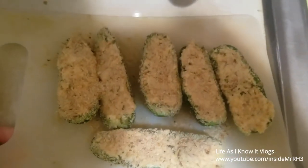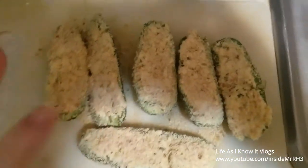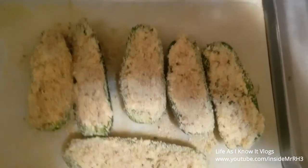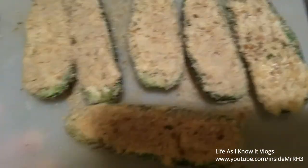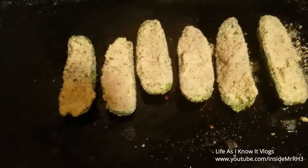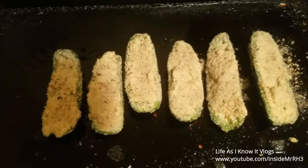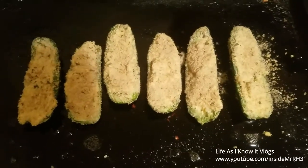I've dipped those in the breadcrumbs and also sprinkled some on top, just in case you need it. Now I'm getting ready to transfer them over to this greased pan and bake them for 20 minutes. If you missed any of the ingredients or the baking temperature, they'll all be in the information box below. They are getting ready to go in the oven for 20 minutes and I'll be back to show you the finished product.